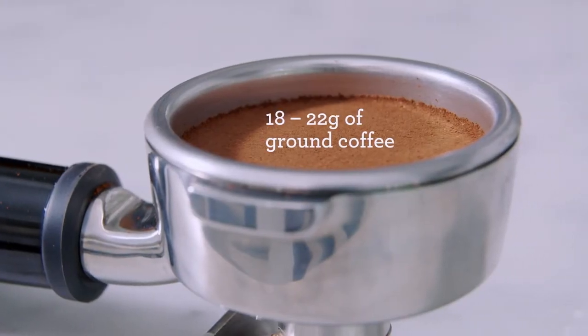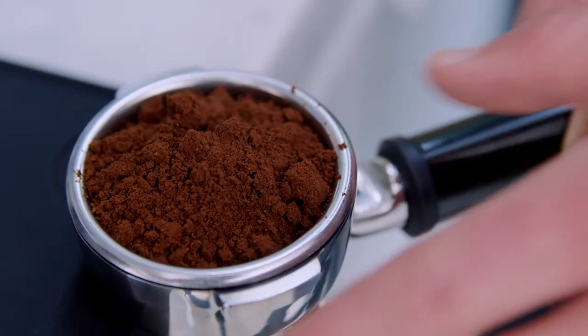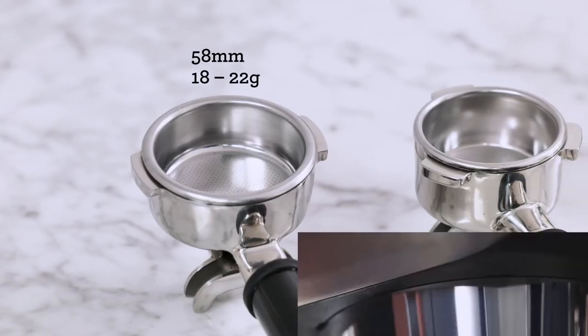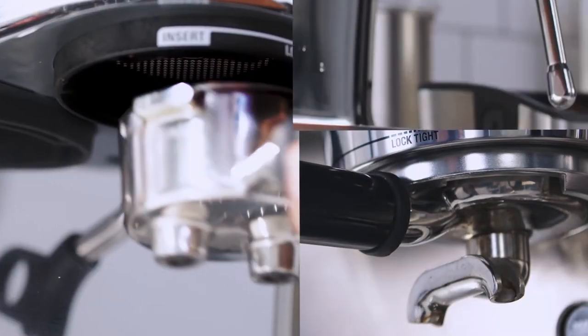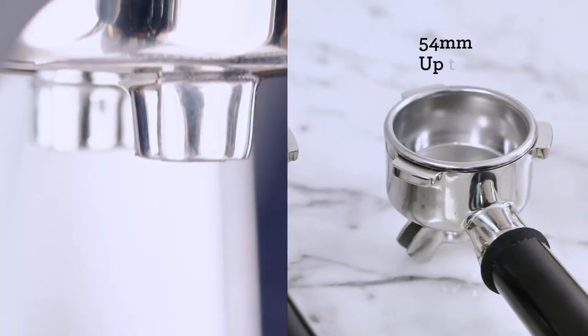Key one is the ideal dose, which means having a dose between 18 to 22 grams. Being able to get this amount of freshly ground coffee into your portafilter means we are able to extract a full-bodied coffee with rich and complex flavors. Our Oracle and dual boiler series of machines use a 58 millimeter portafilter that can hold 18 to 22 grams, whilst our Barista and Bambino series use a 54 millimeter portafilter capable of holding up to 19 grams.